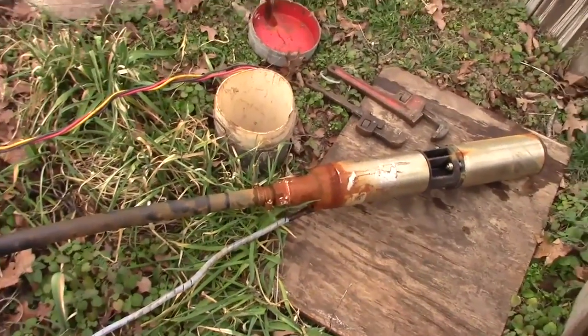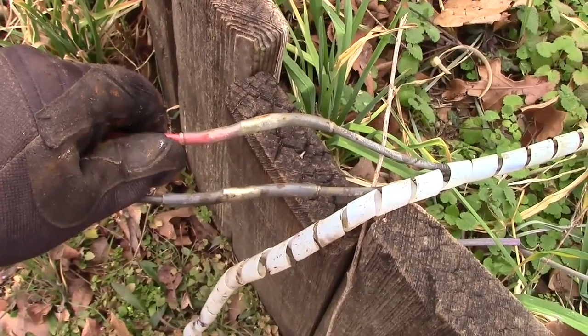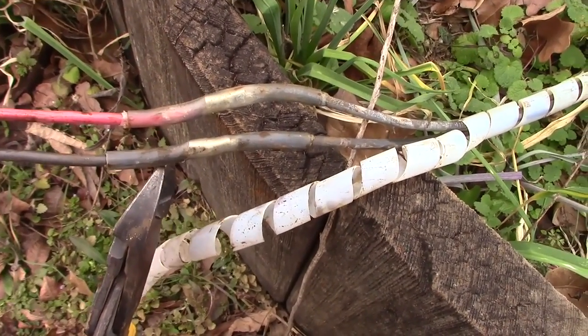Okay, you can see we got the pump out of the hole. First thing I did was remove the plastic spiral coating. You can see we've got two waterproof couplers here. First thing you want to do is make sure your power is off, then use your side cutters and just cut those.